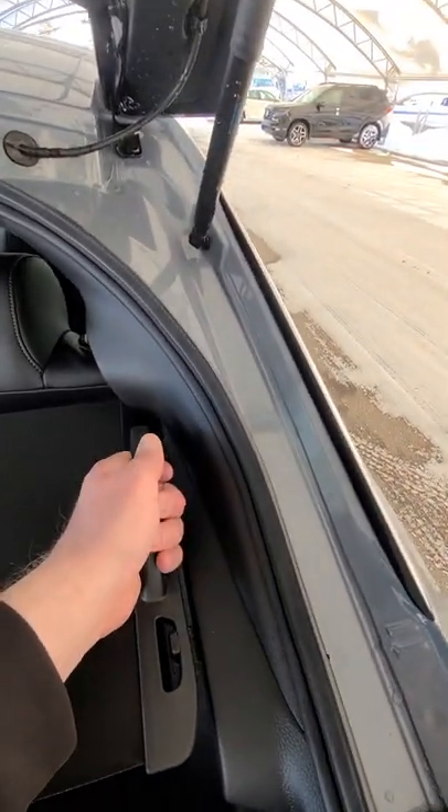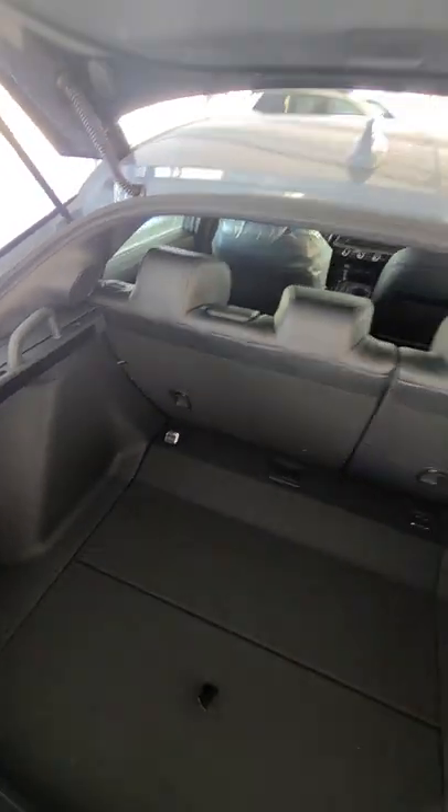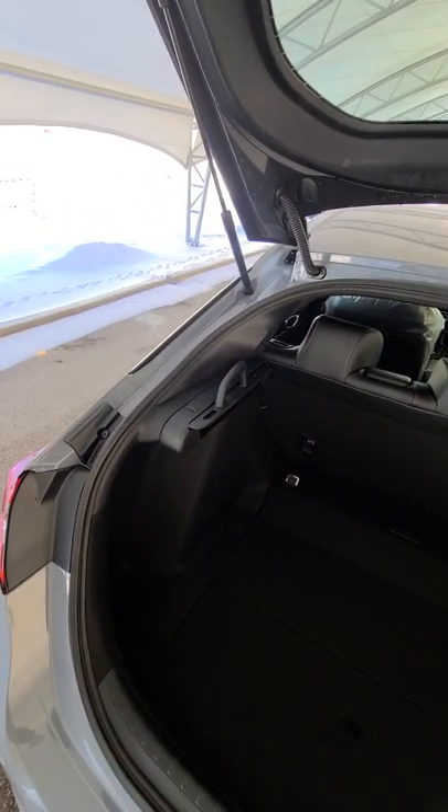You just grab the handle here, unhook it, and slide it on back over there, and the space is ready to go. The cargo cover is safely secured.